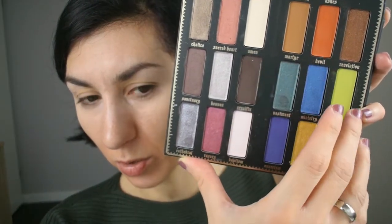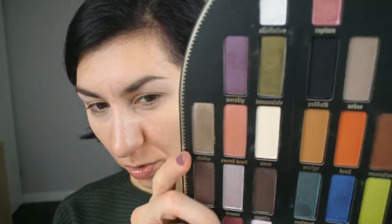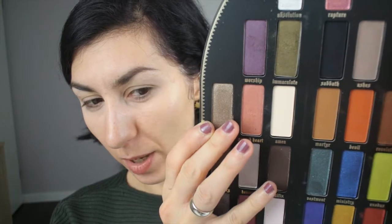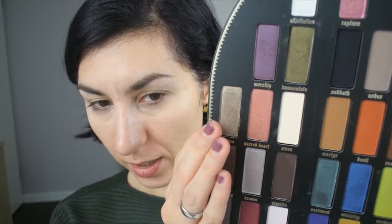I'm going to start my look with Exodus — the lime green shade — and move on to Martyr after that. These two shades are going to go into my crease, and then for the lid I'm going to go with the gold shade called Relic and probably also use the shade called Immaculate, and just do those shades on the lid. I'm taking a really fluffy brush and popping Exodus in the inner part of the crease, just fluffing it in there — I've done this a couple of times and I really like how this shade looks there.